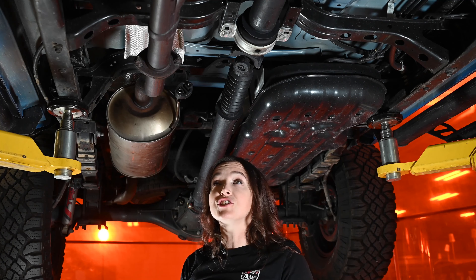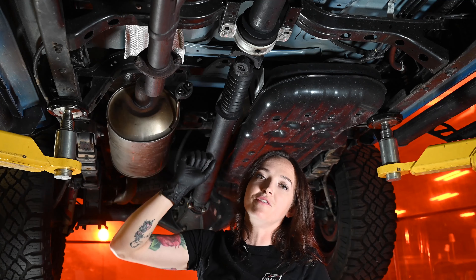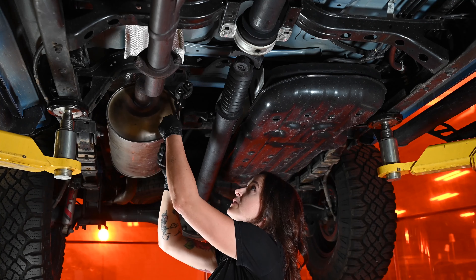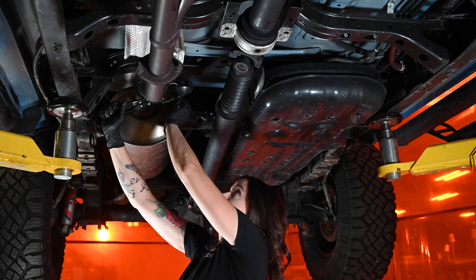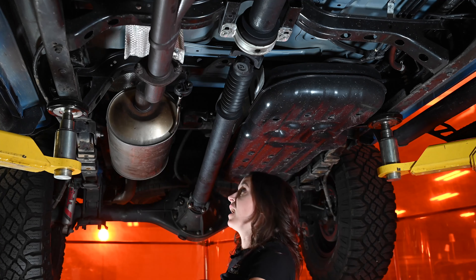Now, I know what you're thinking — I don't have a lift. Totally fine. If you're working in your driveway, break this joint loose and you'll give yourself some more room to work with. Either way, let's move on to the hanger. Pop that out, move down the line.